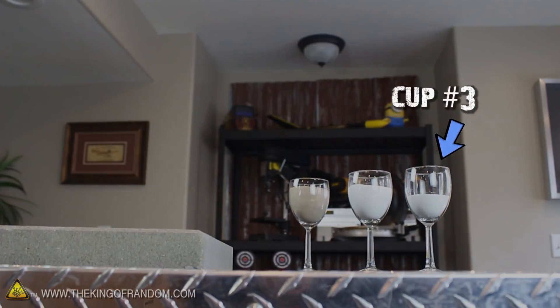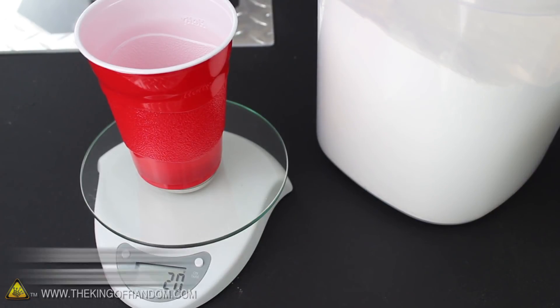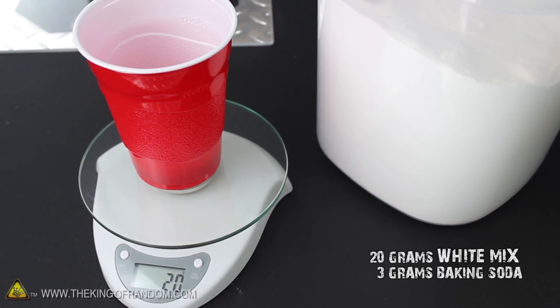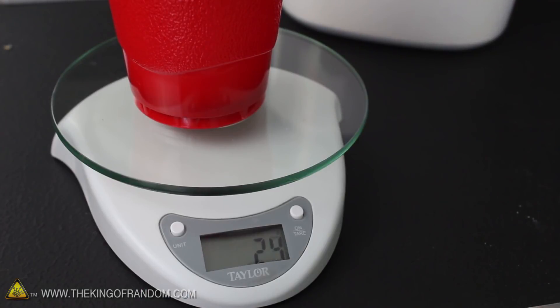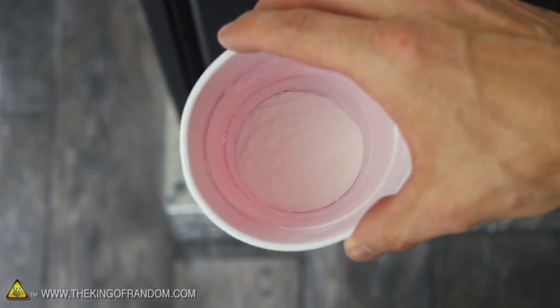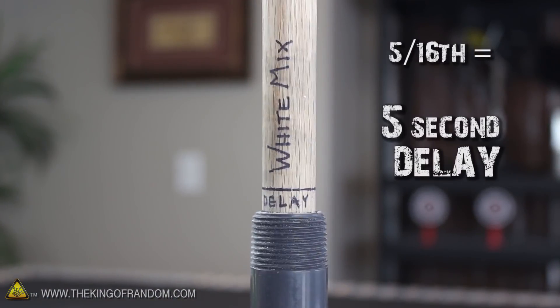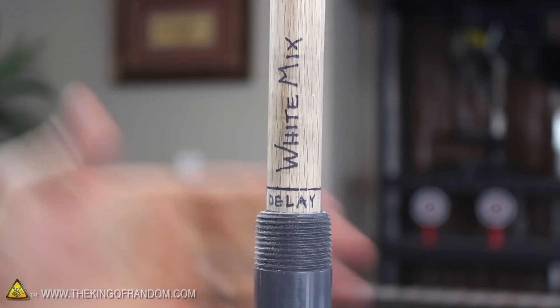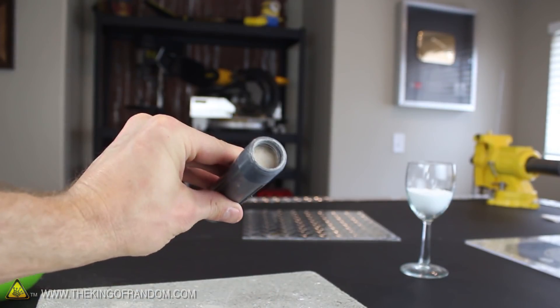This third powder is the time delay mix that'll control when the parachute gets ejected. The delay mix burns around 1/16 of an inch per second, and you can easily make it by using 20 grams of the white mix sprinkled with 3 grams of regular household baking soda. Use a digital scale to make sure your composition is as accurate as possible, then transfer the delay mix into a plastic party cup and gently swirl it around for about a minute. 5/16 of an inch of this powder should give us about a 5 second delay, and when you've got the delay mix rammed in tight on top of the white mix, go ahead and cap it off with another 3/4 of an inch of rammed kitty litter clay, like you did for the nozzle.